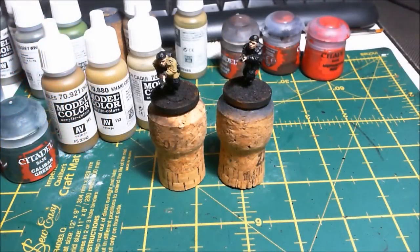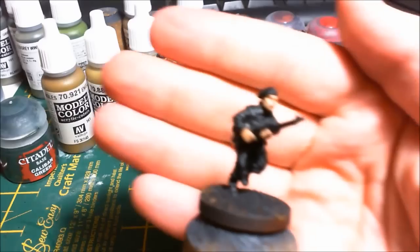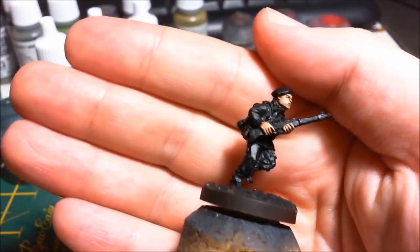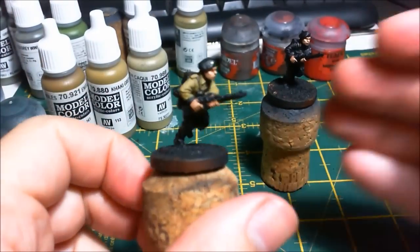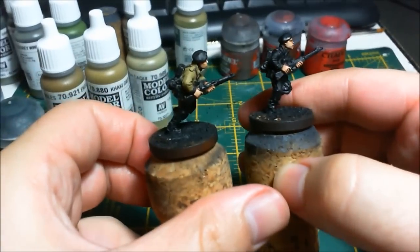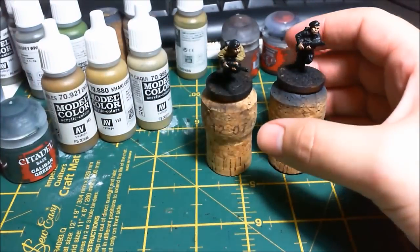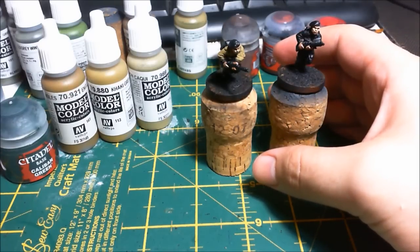Hey, it's Devon here and today I'm going to try something new - a little bit of a tutorial on painting, or how I paint the British Paratroopers. I'm not going to cover painting faces and skin because I'm still getting there with it. I started this guy just before I decided I was actually going to do it. As I go through each stage I'll list the paints I'm using, and at the end I'll put all the paints I've used down in the description.